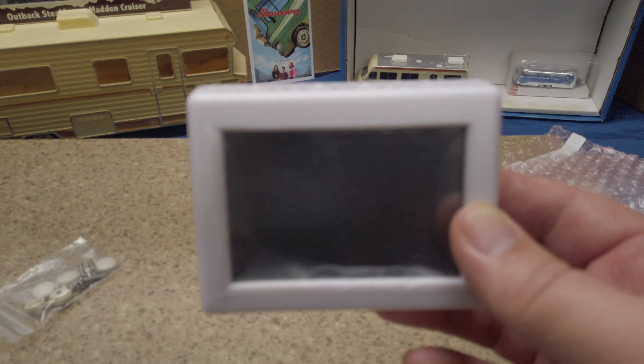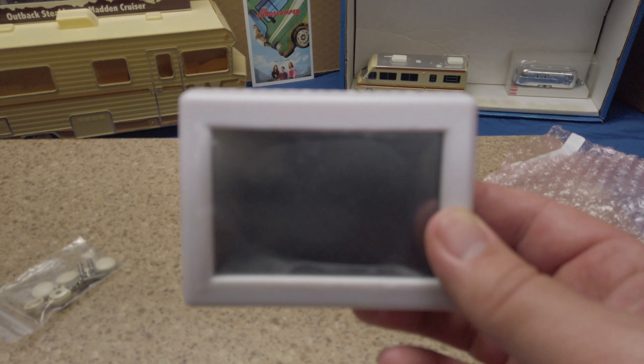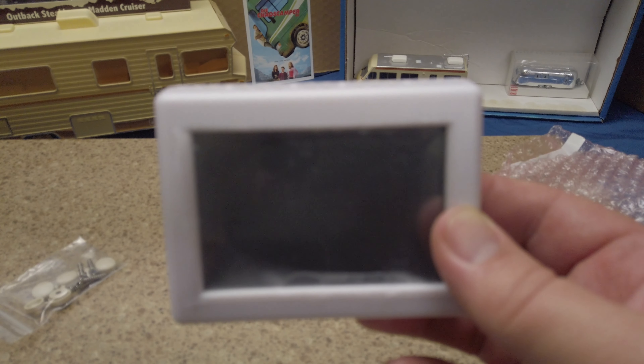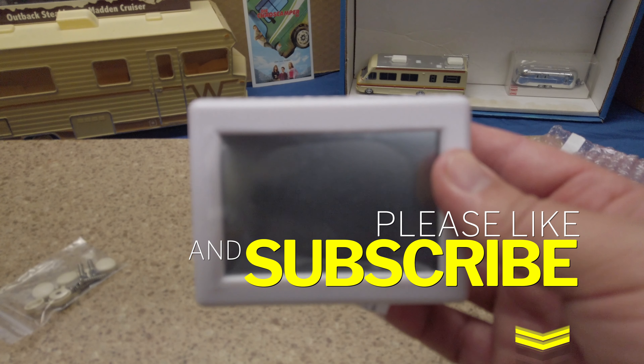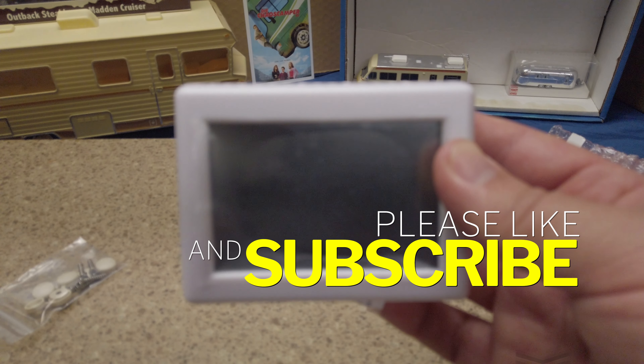There's a full list of different models that will work for whatever kind of thermostat you have. I'll put a link to the website in the description below — they have a whole list of thermostats. You just go through, find the one you have, click on it, and it will pair you up with the perfect thermostat. These are simple to install and don't take long at all. Our next video will be the installation, so look out for that.